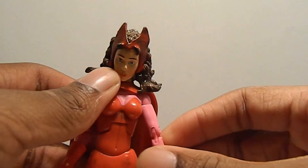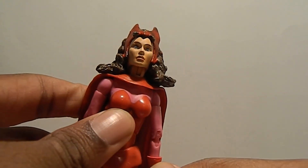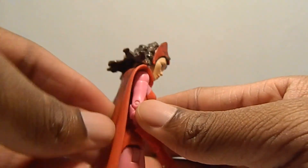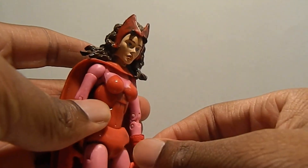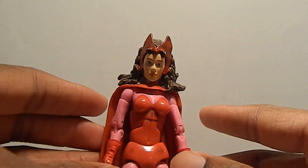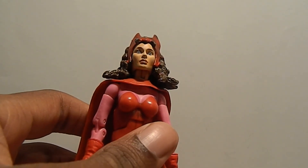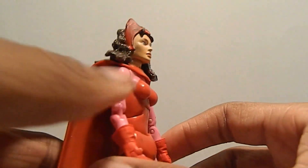I have one gripe: her cape — I wish it was longer. Again, this is like a classic look, and I know it wasn't that long, but if it was about to here it would be a little better. That was the only problem — her cape wasn't long enough.